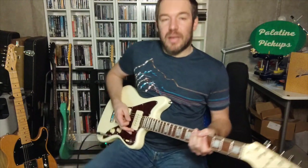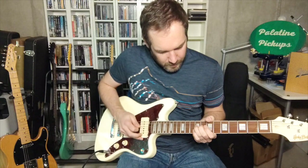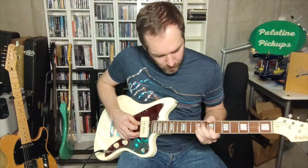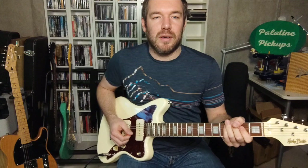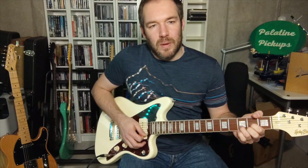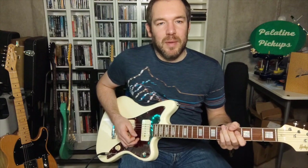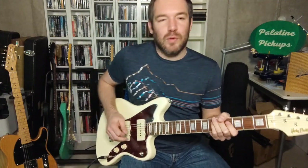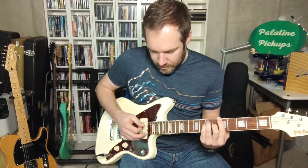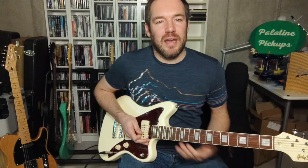Now I'm going to add a little bit of drive and go back to the neck position. It's got a real nice overdriven tone — you can hear the strings ring out well. The pickups are quite touch sensitive, so if you have an overdriven amp and you play the strings lightly, you've got lots of dynamics going on.